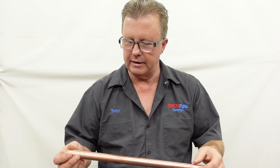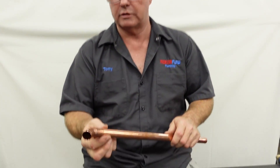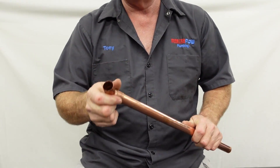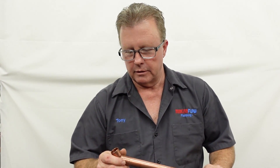One of the advantages of copper pipe is that the fitting goes on the outside of the pipe. What that means is it leaves the inside diameter fully intact, so you're going to get the best possible water flow in your home with copper piping versus PEX piping. That is one clear advantage.